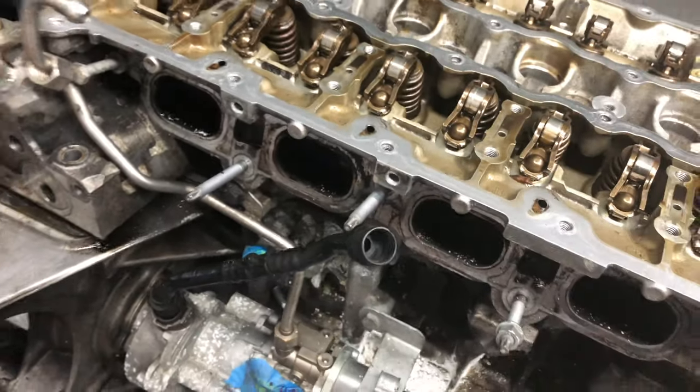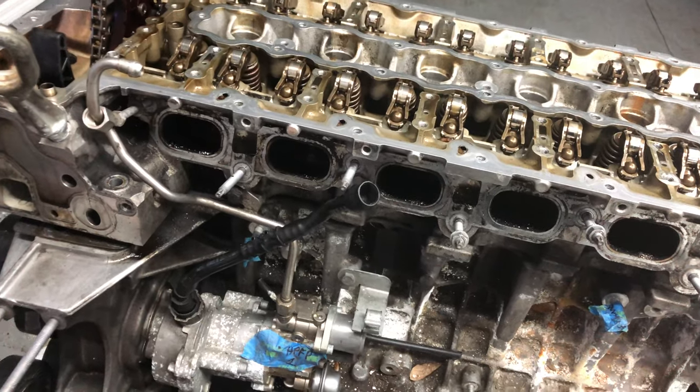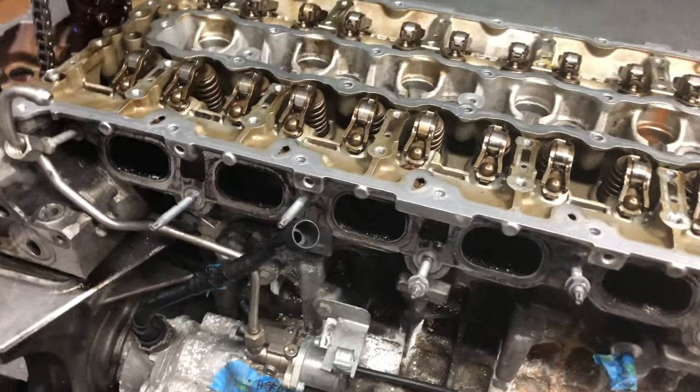I need to take this bolt off right here, which is hooked up to the fuel line — once I take it off I can remove the head. Anytime you're sitting there trying to lift it up and it's loose but not coming up all the way, check around because most likely it's still stuck on something.